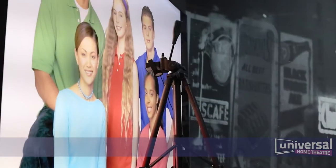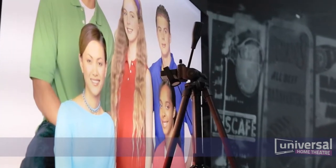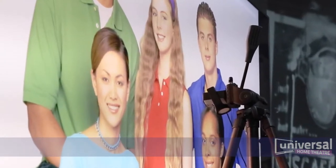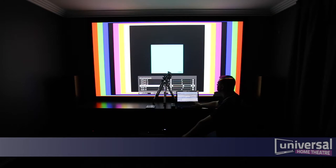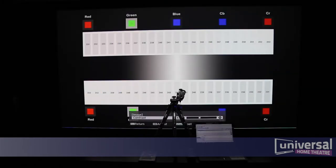One of the biggest misconceptions about video calibration is the setting of color. We're often told to adjust the skin tones until they look right. The problem is everyone has different skin tones. There are three primary colors: red, green and blue. We take this a step further by introducing secondary colors — cyan, magenta and yellow. Then we compare that to our tertiary color, grey.